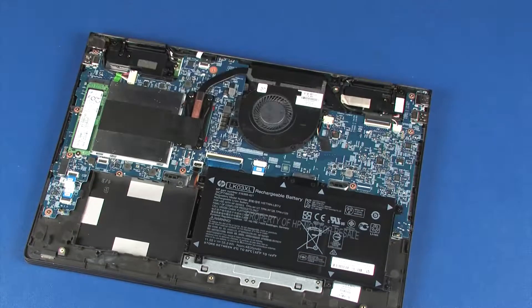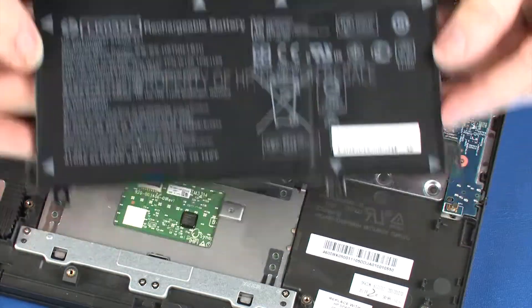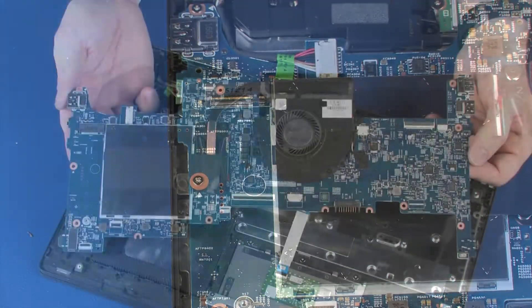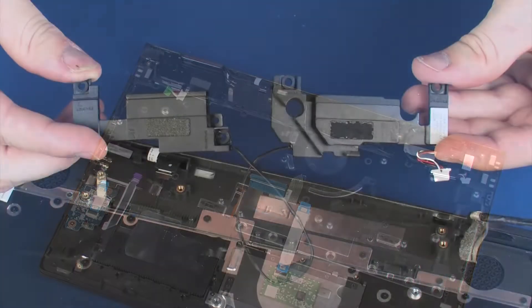Before you begin, remove the base enclosure, battery, hard disk drive assembly, solid state drive, system board, and speakers.